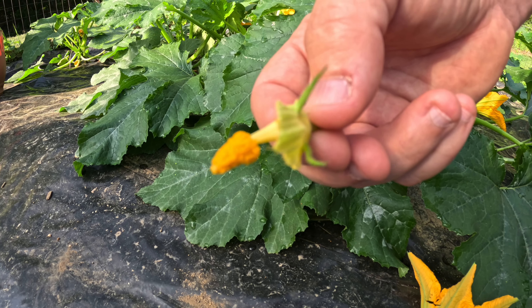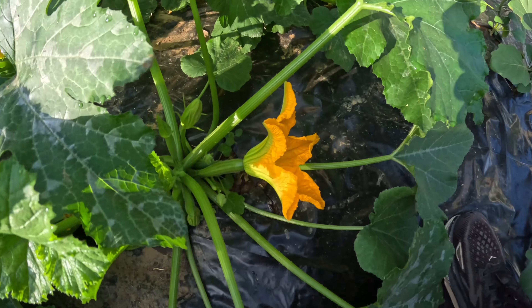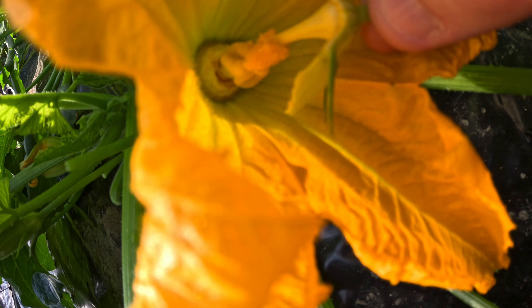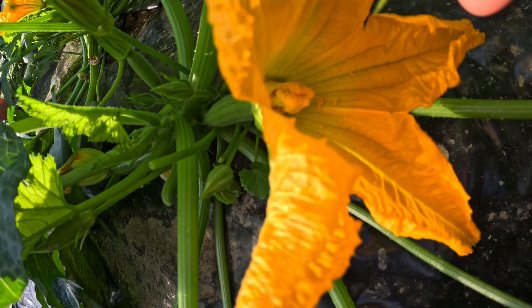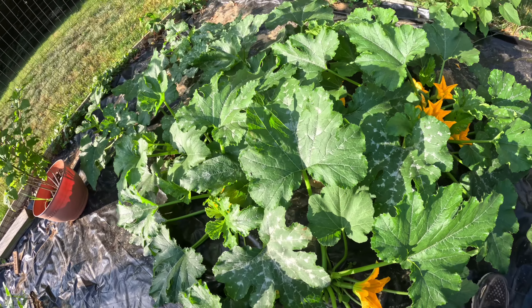Then we'll take the stamen and we'll move it around the stigma of the female flower to pollinate. You're just going to move it all around it. And then you can use that same stamen from the male flower on any other open female flowers.